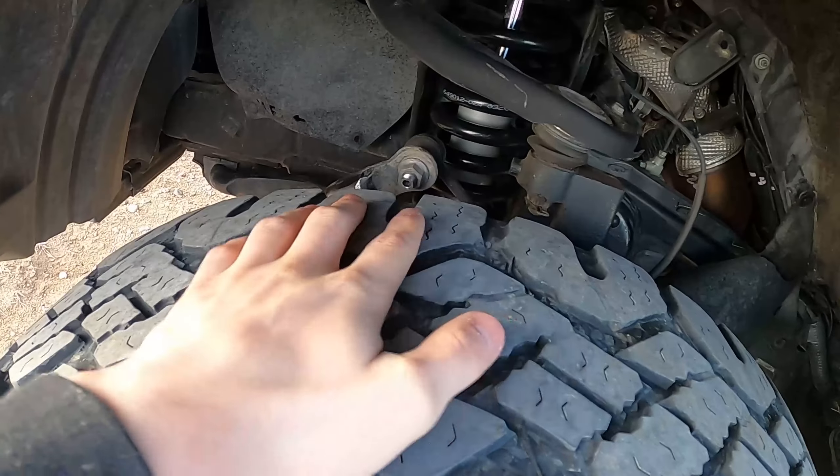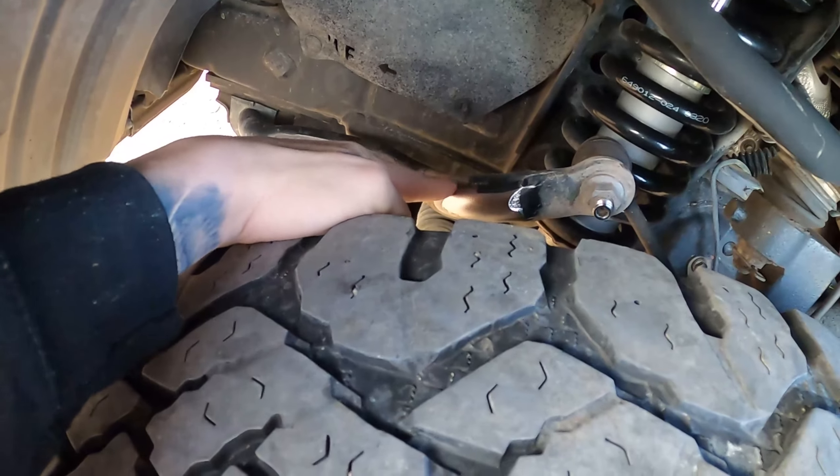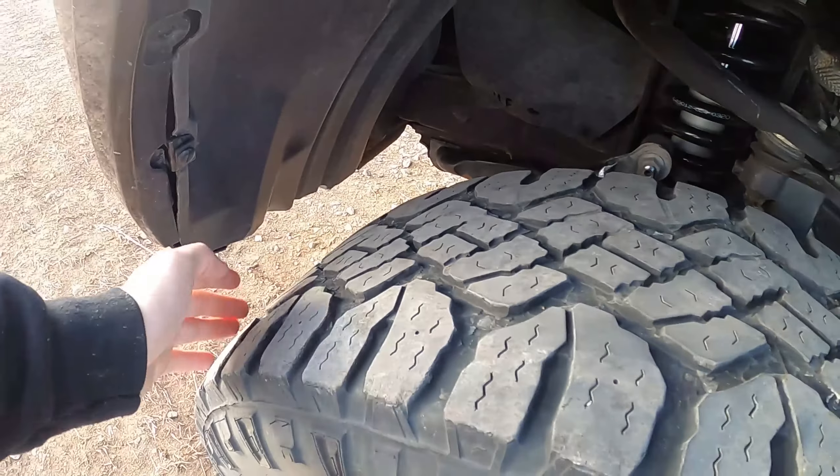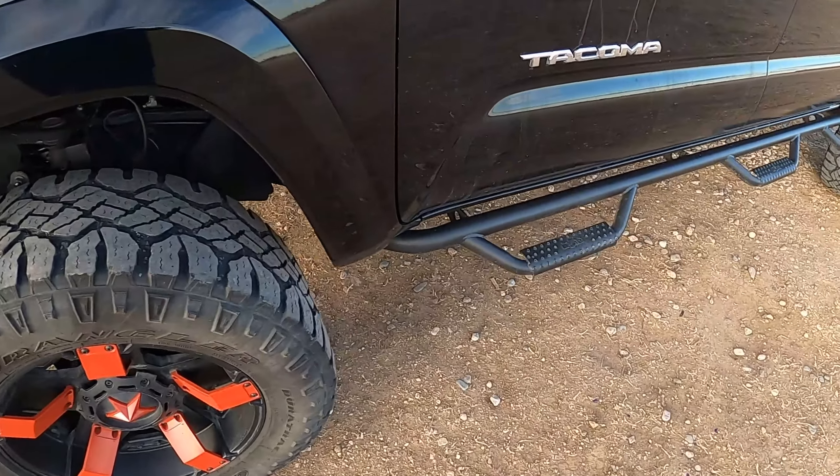One thing to notice is it does rub right here — you can obviously see. I'm not too worried about it. It does rub sometimes when I turn, but like I said, I'm not too worried.